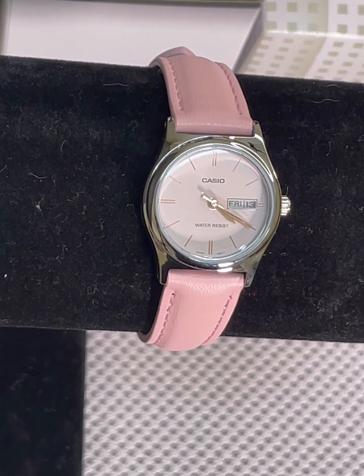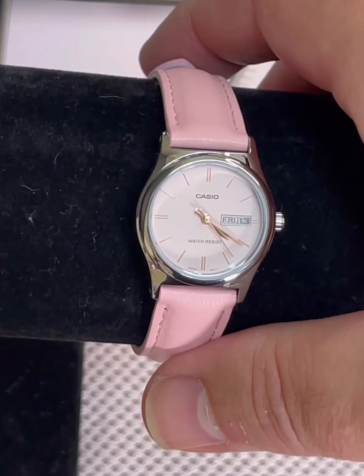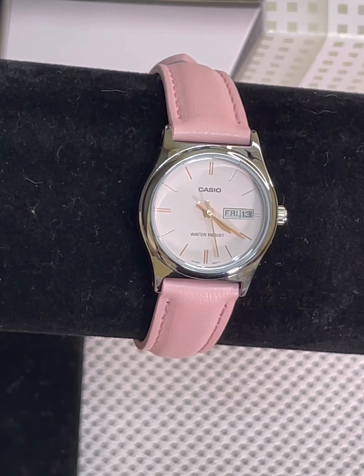It only weighs 22 grams and it will fit a very small wrist. My watch stand almost maxes out the watch — it's got two more pins before it's as big as it will go. It will fit a very petite woman.